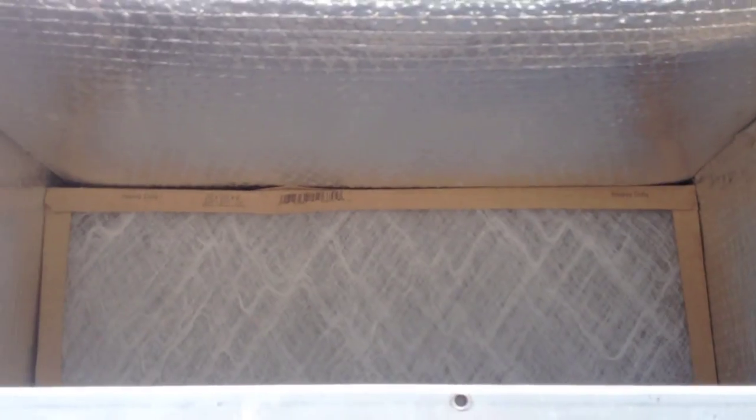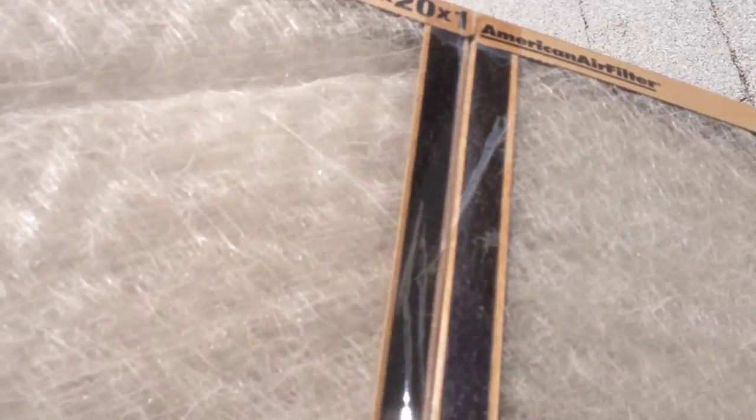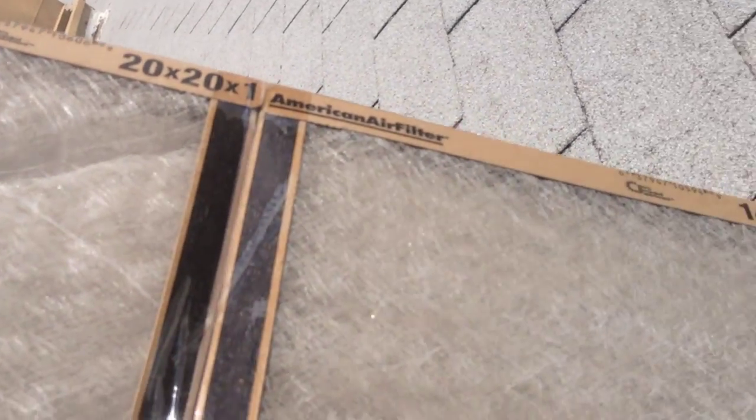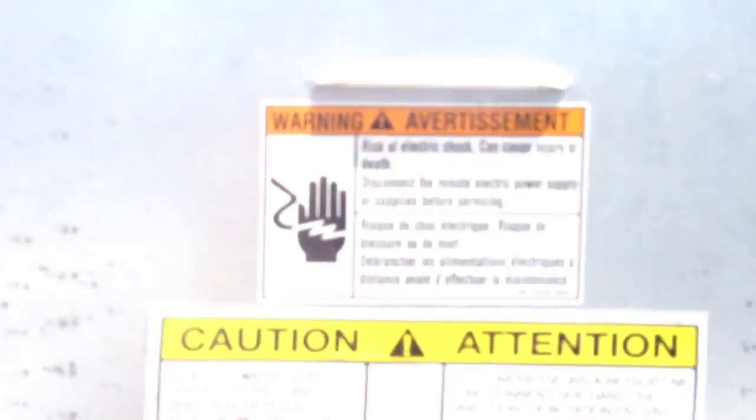Back up to this unit - I went and got the correct air filters for it. It needed a 20x25, and somebody put a 20x20 and a 14x20 taped together, which is nowhere near big enough. It only had about half of the evaporator coil covered. We've got the right filters in there now.